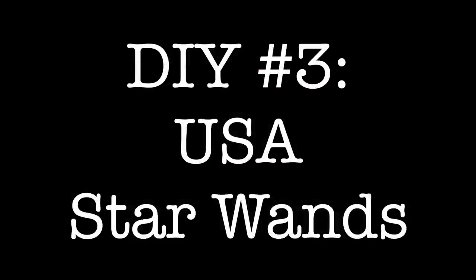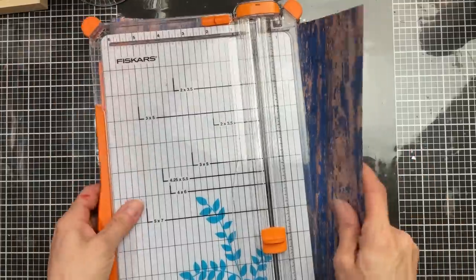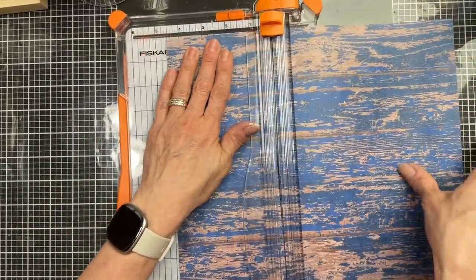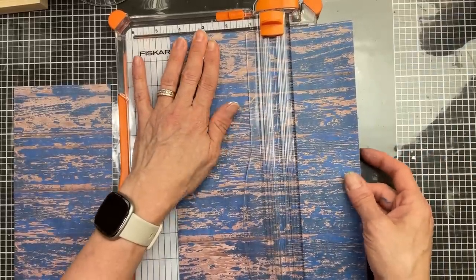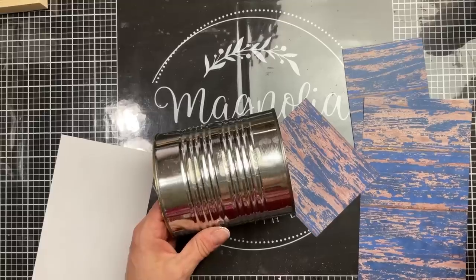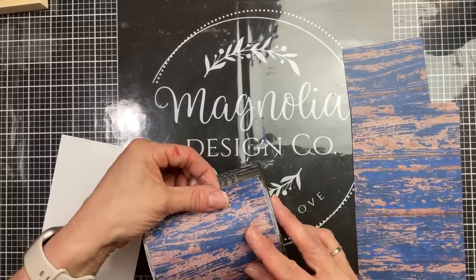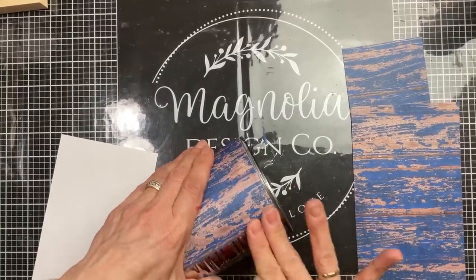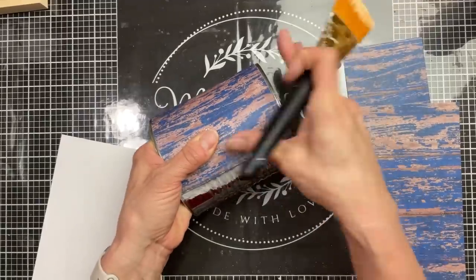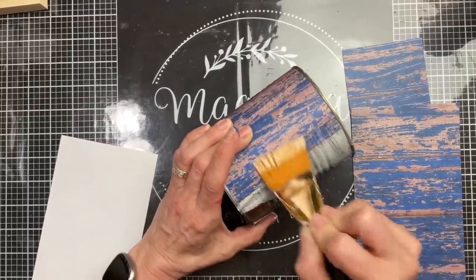For DIY number three, we're going to use three of these wooden star wands from Dollar Tree, plus some poster letters, scrapbook paper, and a recycled can. I measured the height of the can and cut two strips of scrapbook paper at that height — I believe it was four and three-eighths inches — and we're going to get this paper ready to Mod Podge onto our can. Taking our smaller piece needed to fill the gap, I'm putting some matte finish Mod Podge on and then pressing that down right onto our can, rubbing it down so that the Mod Podge will grab onto the paper. You can always take your brush and put some extra Mod Podge on to get it to stick, especially on the edges. Then I'll do Mod Podge over the entire piece of paper just to make sure it is stuck down all the way.